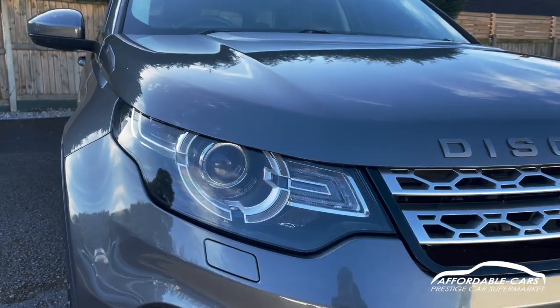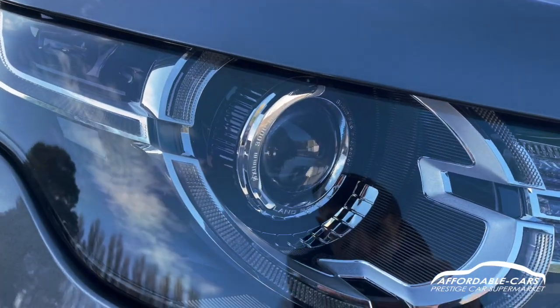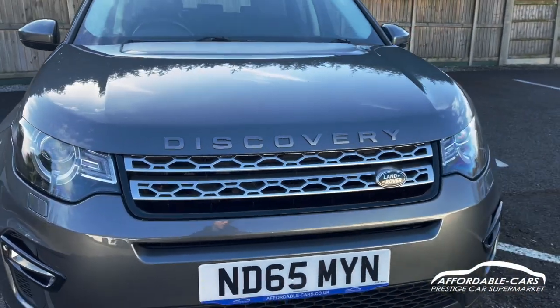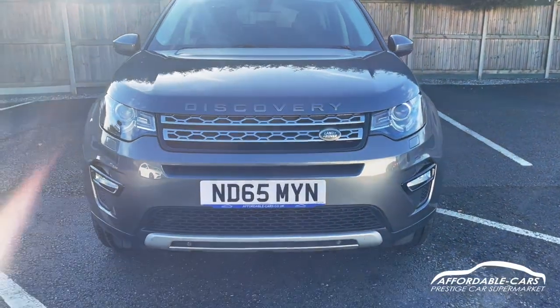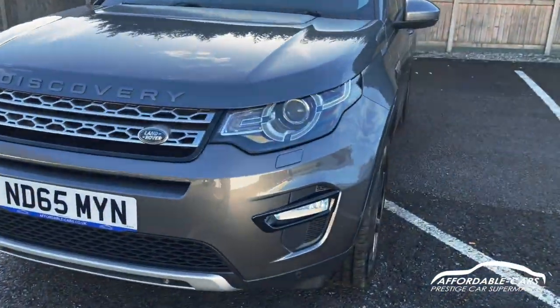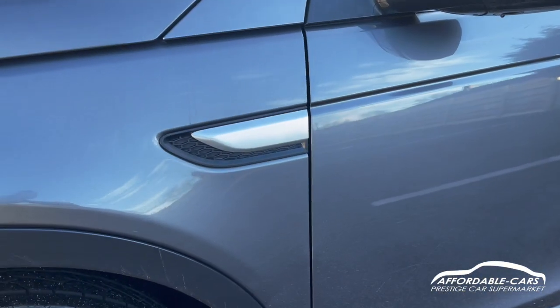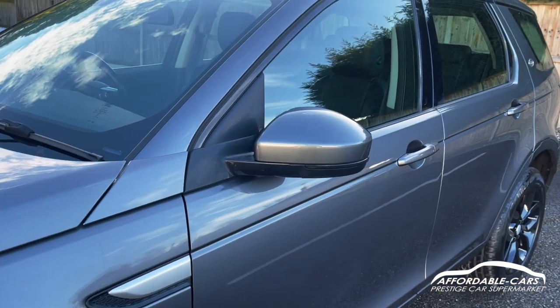The daytime running lights look really nice, as you can see with the Land Rover engraving on there as well. Being the HSE, you've got all the HSE styling kit, looking really good. Going to the sides, there's a nice chrome finish on the side vents.